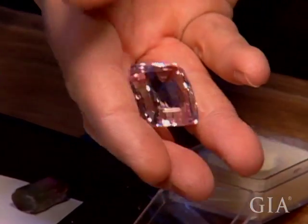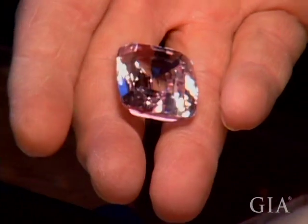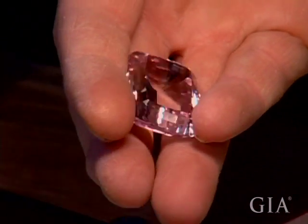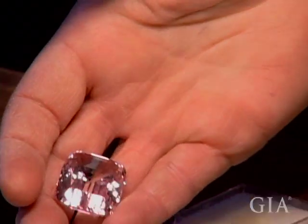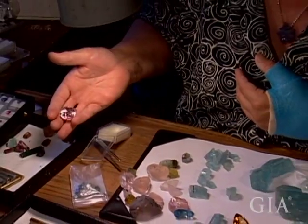The value of morganite is not real high. The wholesale value runs around $40, $50, $60 a carat — more for better color, sometimes the larger ones. But this stone is definitely worthy of a recut and would be a much more attractive stone were it recut.